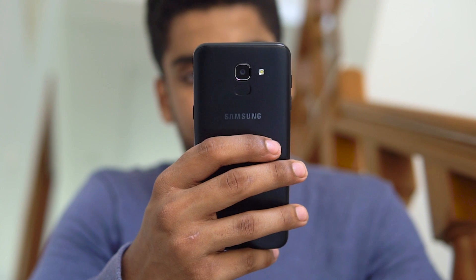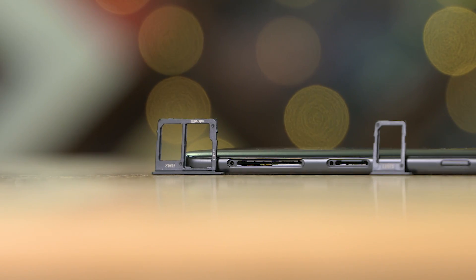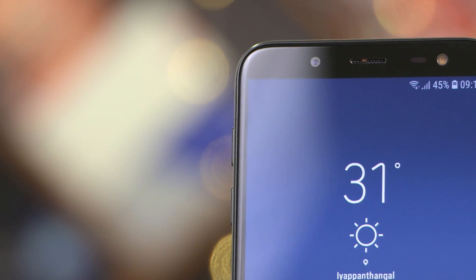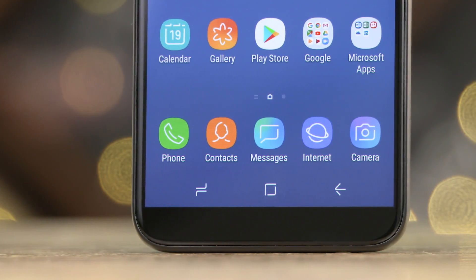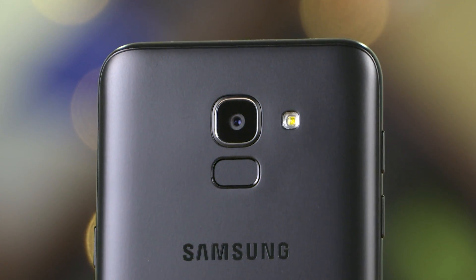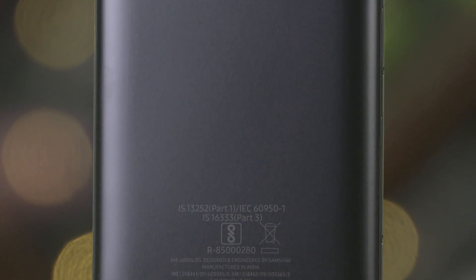The metal trim surrounding the phone gives it a premium feel. Looking around the device, we have the speaker grille and power button to the right. The top is left clean, while the left houses the volume buttons, a SIM slot, as well as a secondary SIM and dedicated microSD slot. The bottom has the 3.5mm headphone jack, primary microphone, and micro USB port. At the top of the display we have a front-facing camera, speaker grille, sensors, and front-firing flash. The fingerprint sensor has been relocated to the back, where we also find a single rear camera and flash. The back is polycarbonate with prominent Samsung branding in the middle.